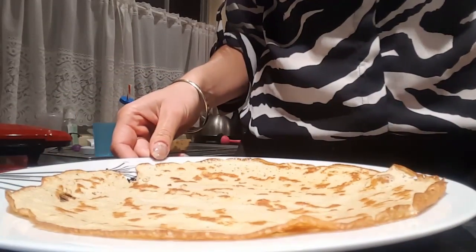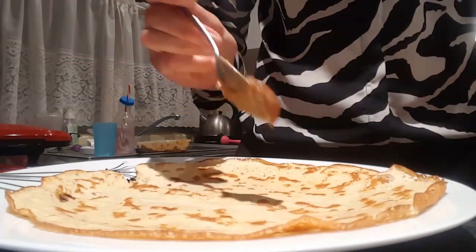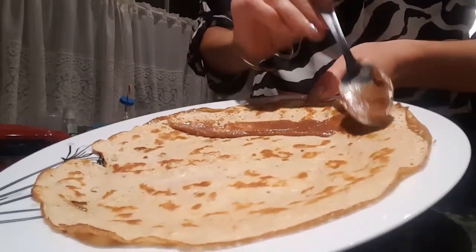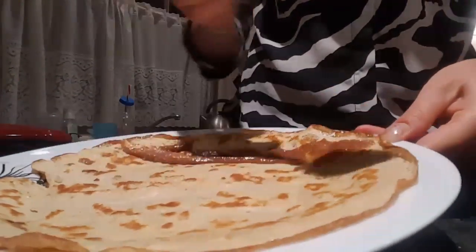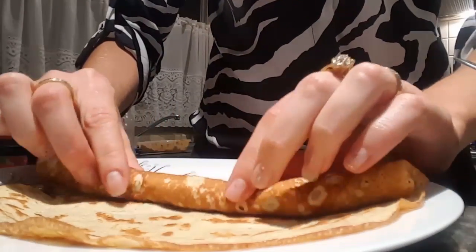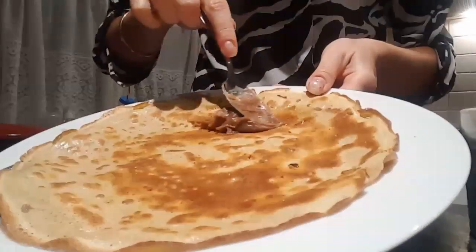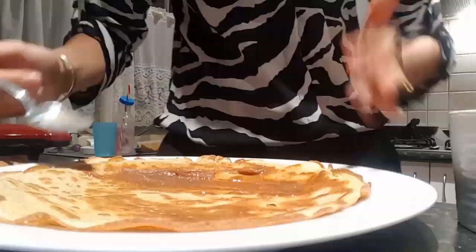So once all your crepes are made, you can now start putting the cinnamon mixture in the middle and rolling them up. I need about a teaspoon, just under a tablespoon of mixture per snickerdoodle. So I've just put it on the edge, roll the crepe up, and there you have it — one snickerdoodle. I'm just going to redo that for the next two. Add the cinnamon and butter mixture to the crepe — it smells delicious — and then roll them up.